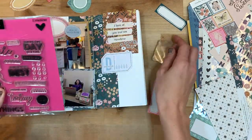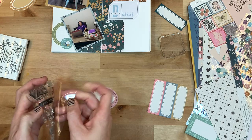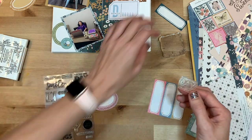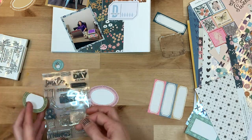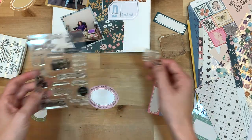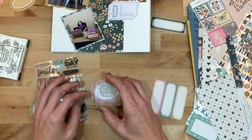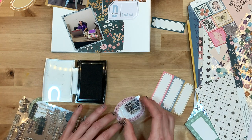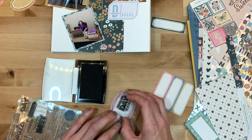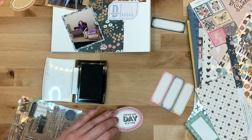I have pulled out one of my Felicity Jane stamp sets. I'm trying really hard to remember to use my stamps more. I have so many beautiful stamps, especially from Felicity Jane, that are really great for traveler's notebooks. So I'm trying to remember to pull them out more and I will be able to stamp them on these little frames. They come out very clear — I just need to remember to grab for them more.